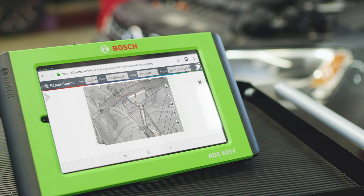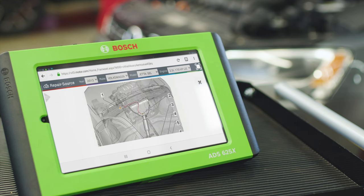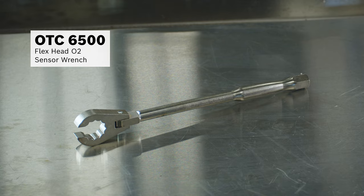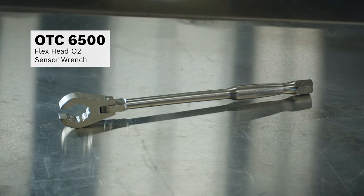We pull up the repair source and on-tool repair information library on our ADS625X diagnostic tool and go into component location to find the exact area of the O2 sensor. Then we go to our toolbox and check out our OTC6500 flex head O2 sensor wrench.